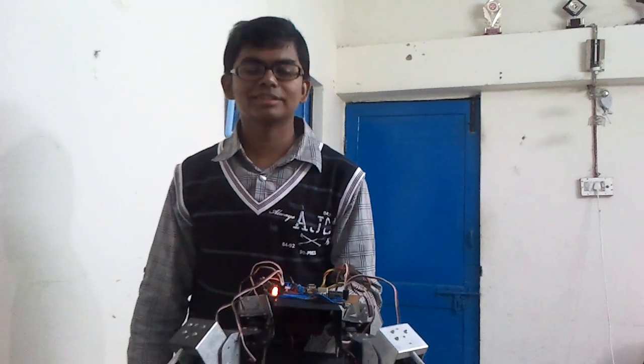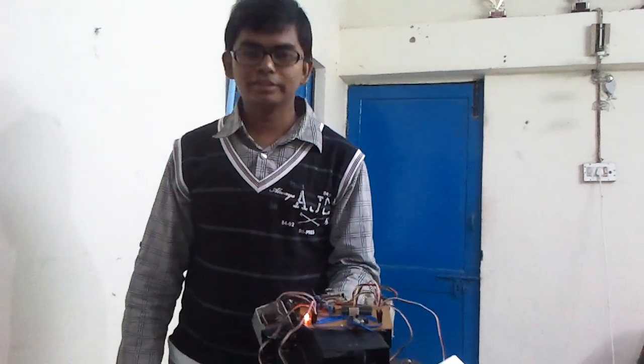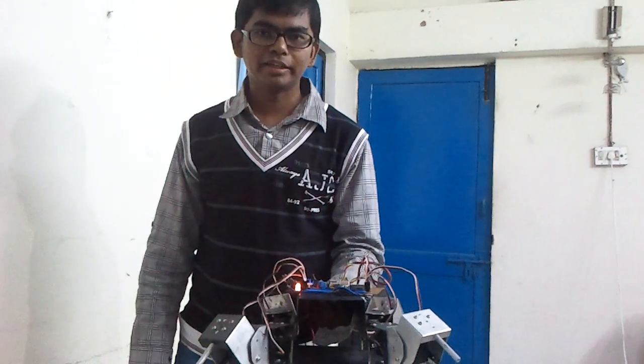Hello, welcome. This is William. Me, along with Lavo Thakkar, we made this quadruped robot Quadi.